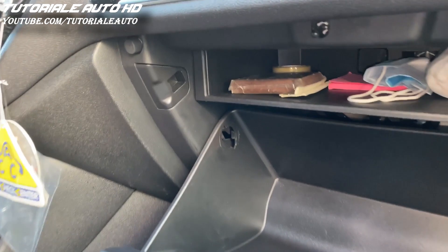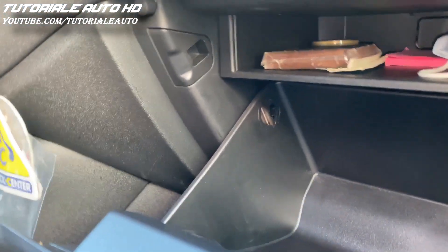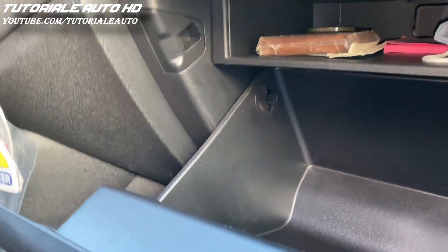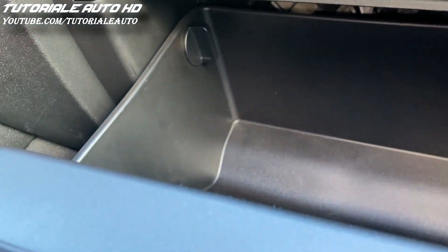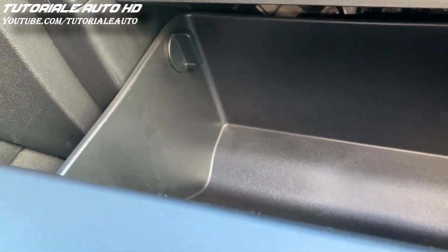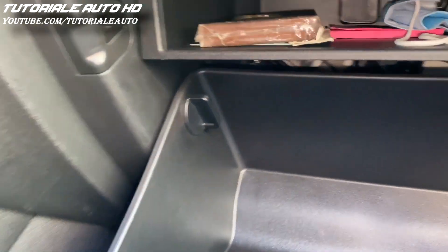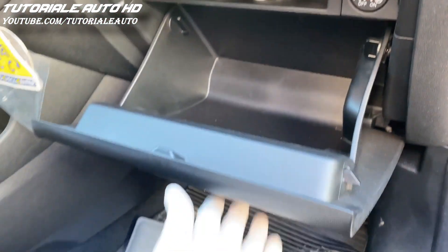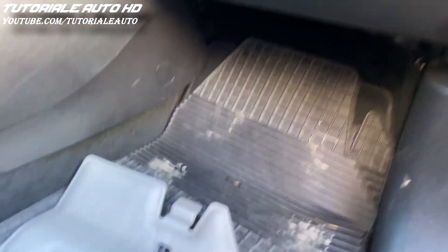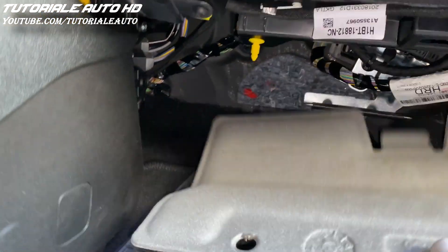After you change the fuse, put the glove box into position and install the stoppers in place. Put the protection into position and install the clips in place.